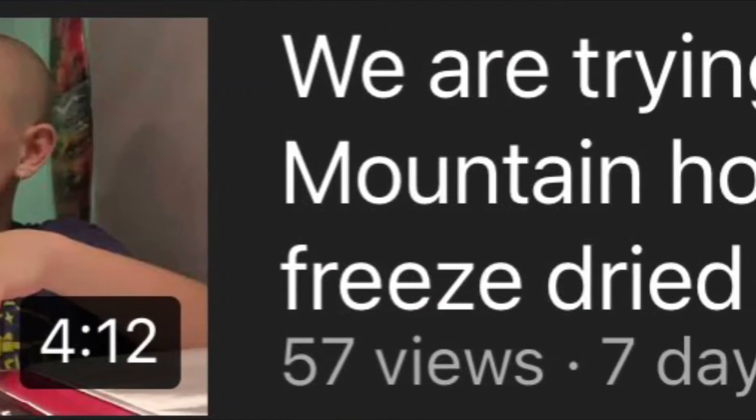Check out my next videos. If you haven't seen the Mountain House freeze-dried thing, you should really watch that video — it was really fun. Bye! And whatever you do, get out there and save the... peace out, homie.